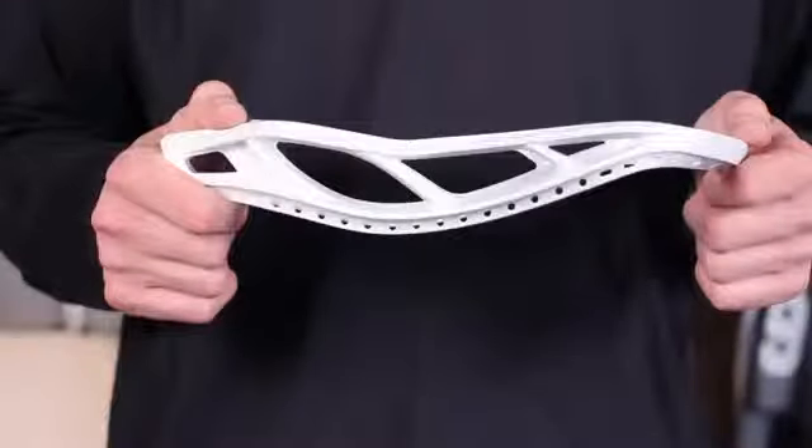With 17 sidewall holes, the Optic can string in a truly customizable pocket. Our new top rail design was engineered for a deeper pocket and added control.